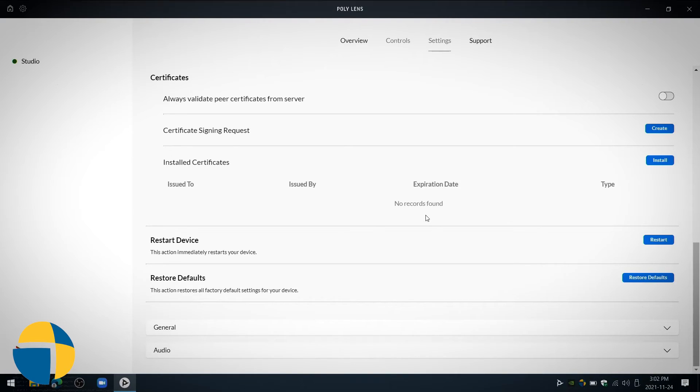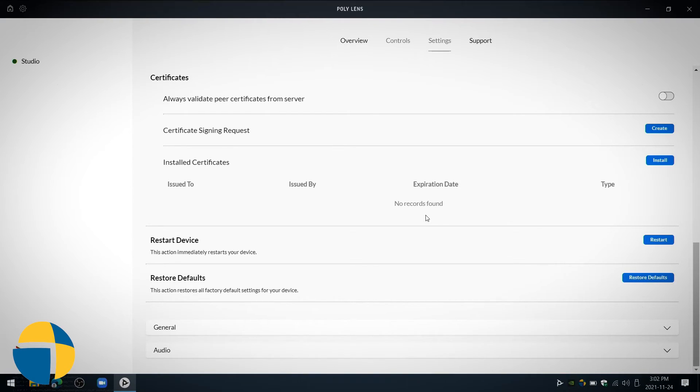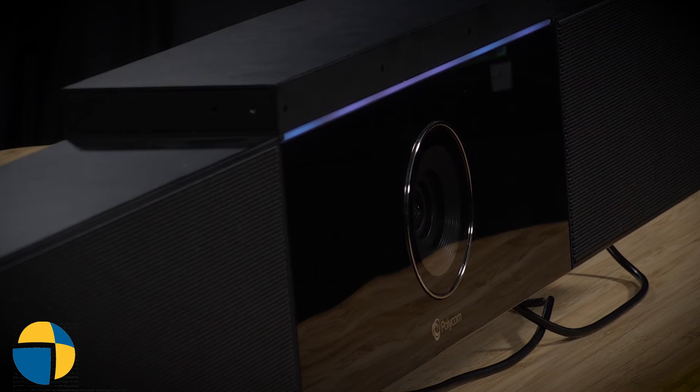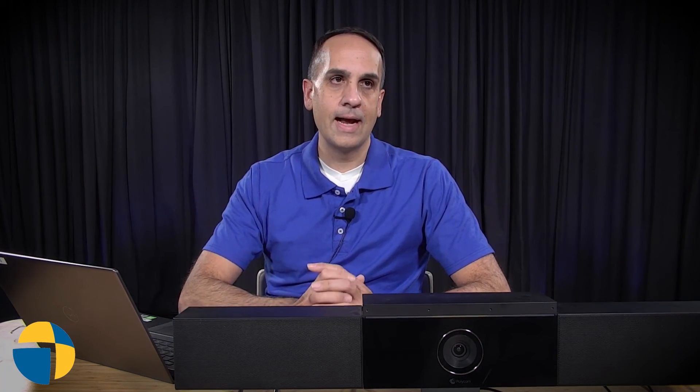The unit will now go through its factory reset process, and we should see the lights go through the normal boot-up sequence. That's how you factory reset the Studio USB using the Poly Lens app. We've got the chime, so we know the unit has been factory reset and is back online. We can see from the Poly Lens app that it is now connected again. Those are the two methods for factory resetting the Studio USB — via the pinhole or via the Poly Lens app.